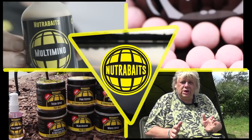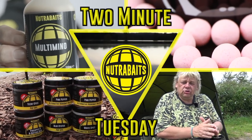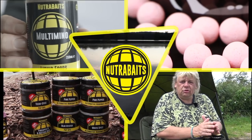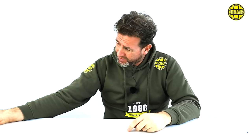It's Tuesday again and we're back. Roll the intro. This week we are looking at corn steep liquor. Let's start it off — let's put two minutes on the clock.